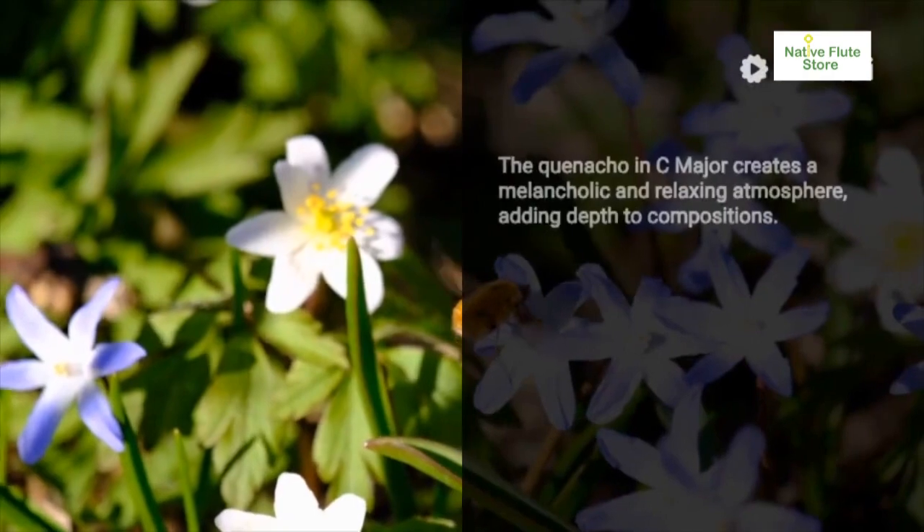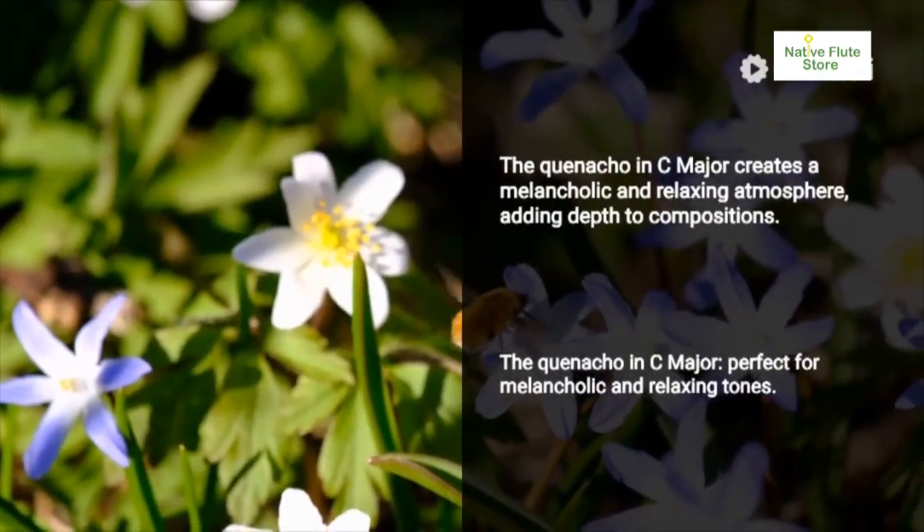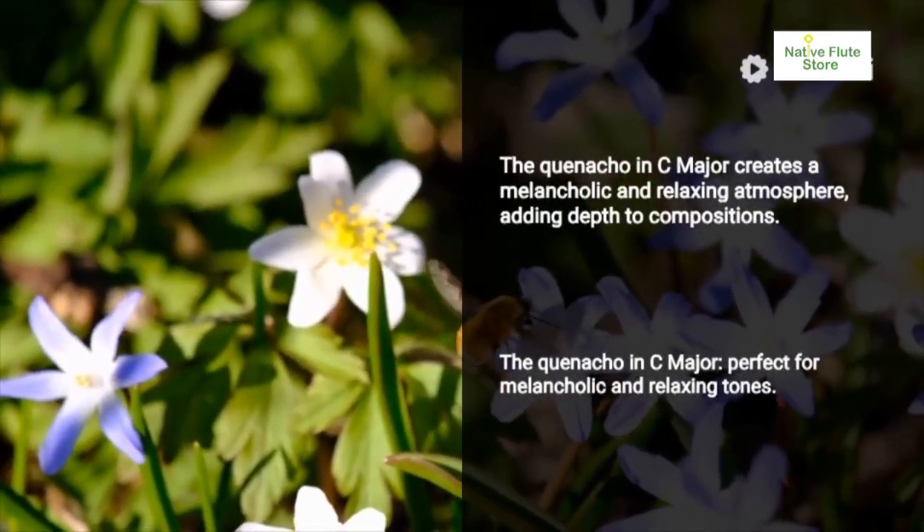The quinacho in C major is fundamental, ideal for melancholic and relaxing tones, adding deep sound to compositions.